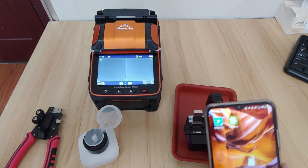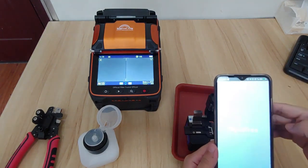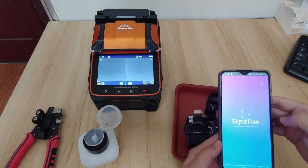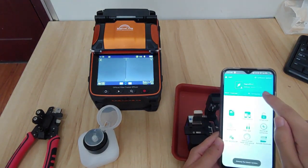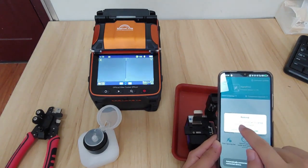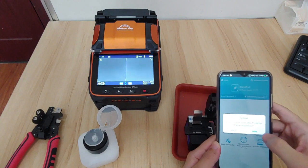Another thing is to connect the mobile app. Connect it — succeeded. Please make sure the machine number shown is connected to this machine.